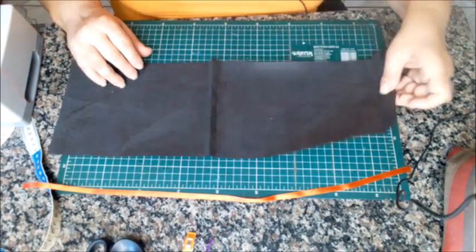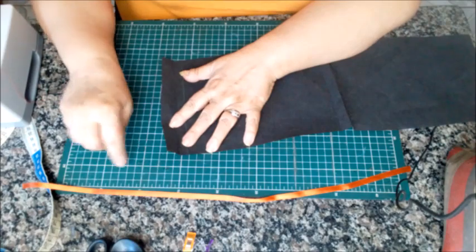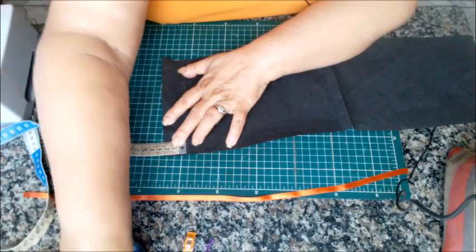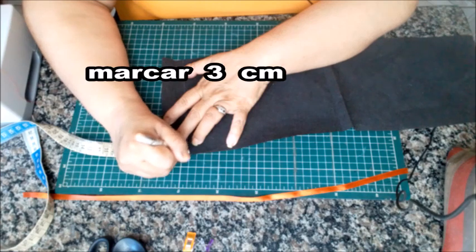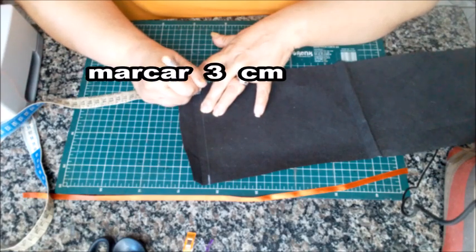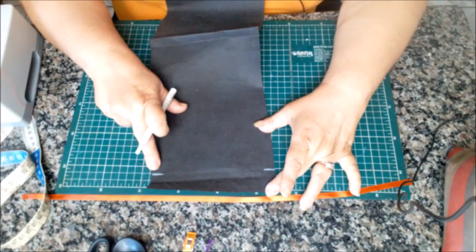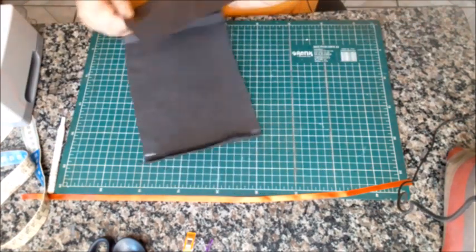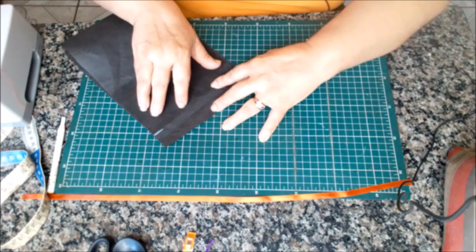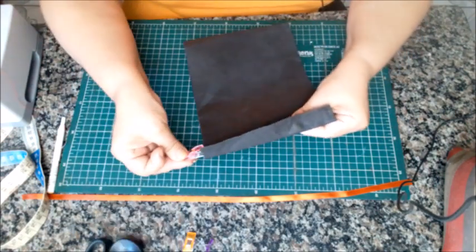A primeira coisa que vocês vão fazer: você vai pegar aqui em uma das extremidades e vai marcar 3 centímetros da beirada pra baixo. Eu vou utilizar esse marcador branco pra dar pra vocês enxergarem no preto. A marcação feita. Aí o que vocês vão fazer? Nós vamos encostar aqui na marcação de 3 centímetros. Encostei na marcação de 3 centímetros, eu vou estabilizar.